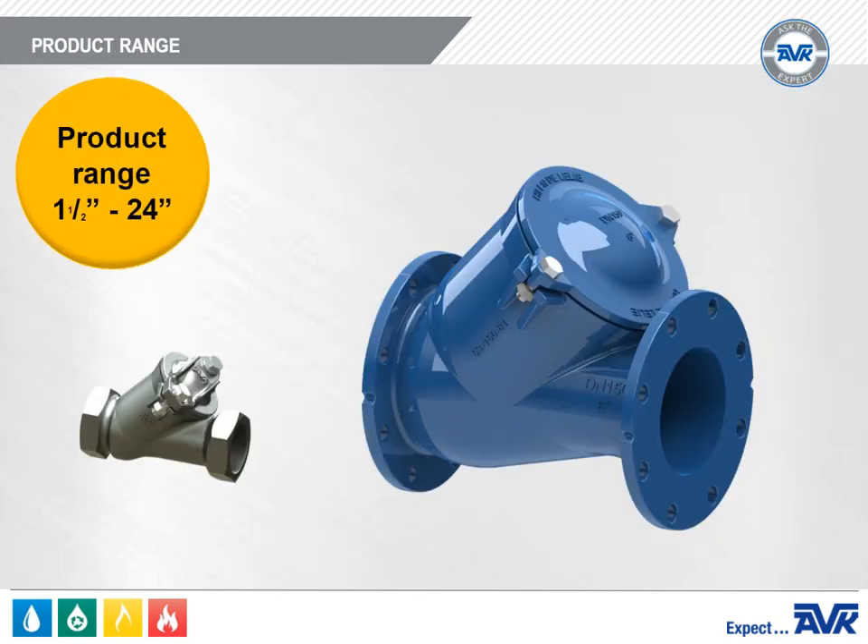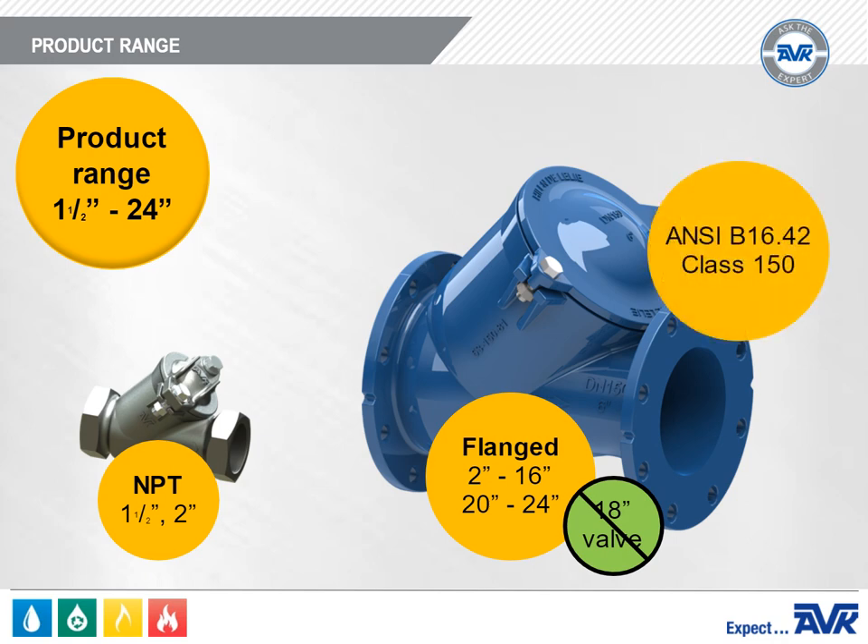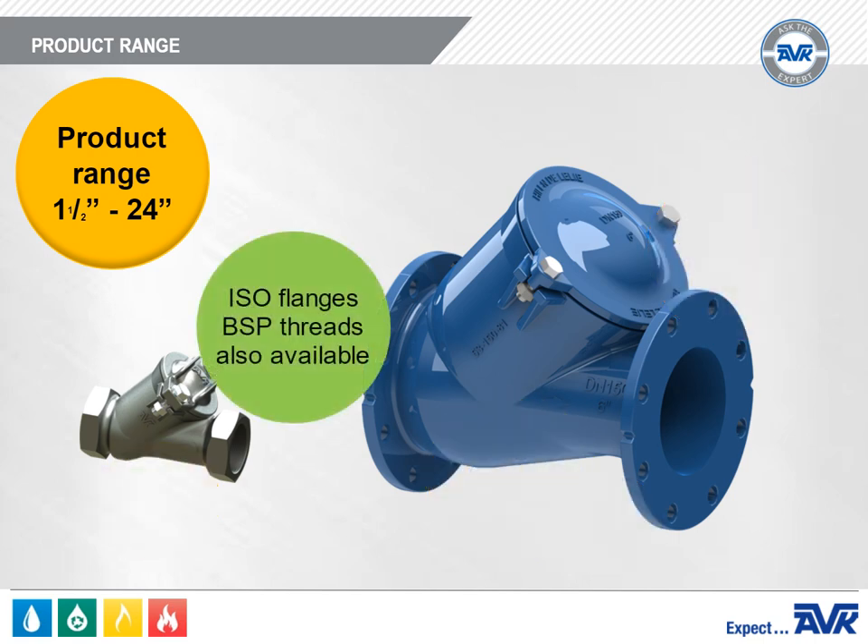The AVK Series 53 has a product range of 1.5 through 24 inches. NPT end connections are available in 1.5 inch and 2 inch sizes. Flanged end connections are available in 2 inch through 16 inch and 20 inch through 24 inch sizes. There is no 18 inch valve. The standard drilling pattern is ANSI B16.42 Class 150. These valves are also available with ISO flanges and BSP threads for customers with imported equipment.